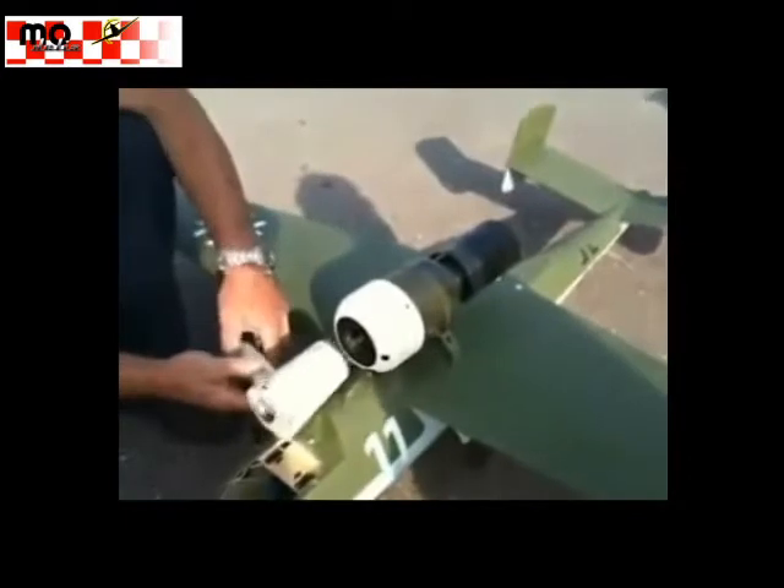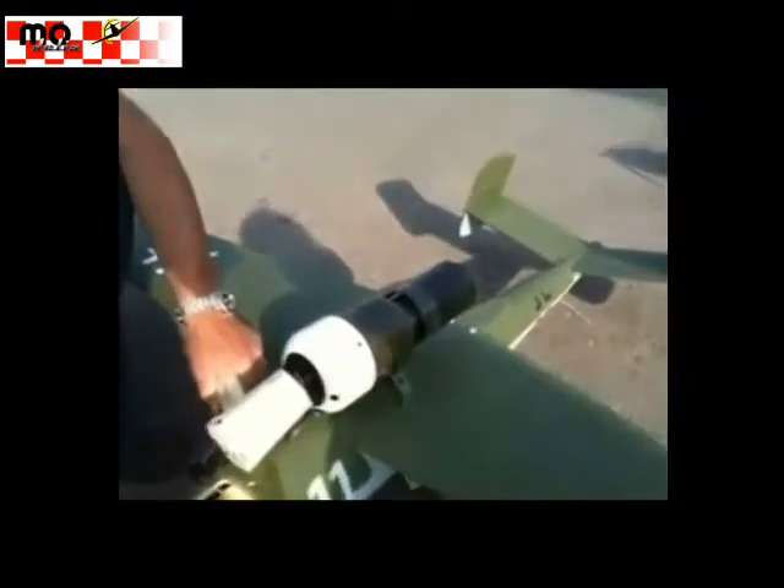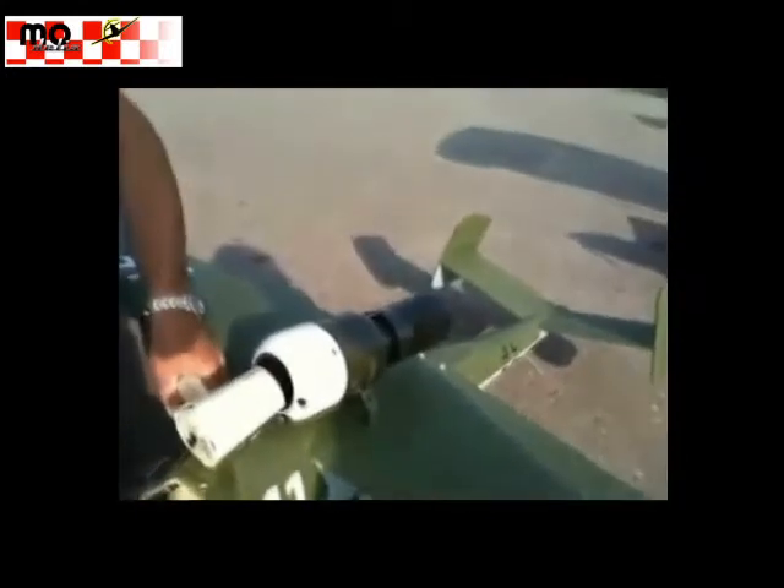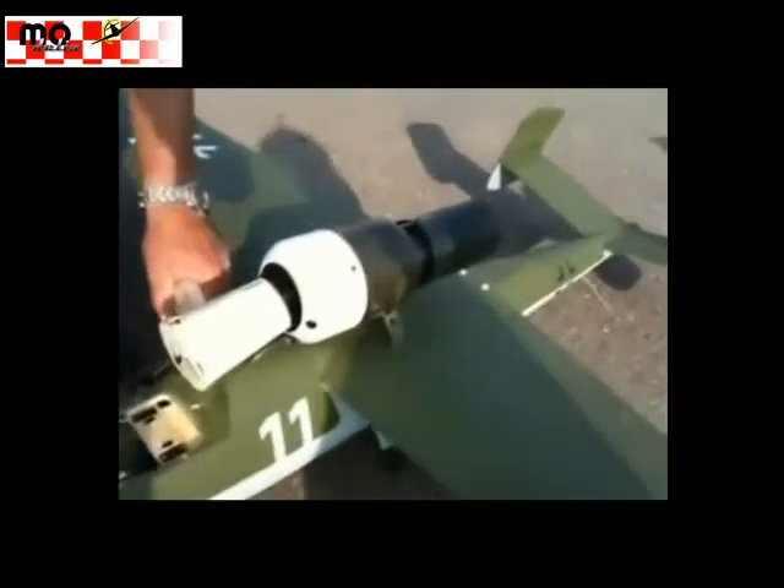It's so cute that you can run. It's so beautiful. It's pretty good. It's so beautiful.